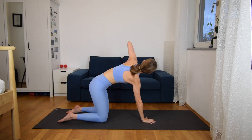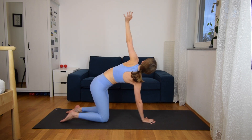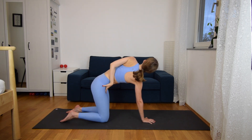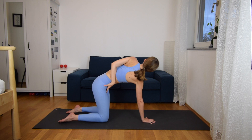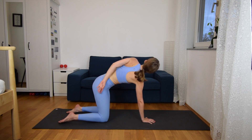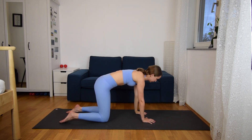And we change sides. Extend the left arm up, opening your chest to the side, and exhale, let your hand come to your right hip. Looking up, one more breath. And exhale. Up, and then down with your hand.